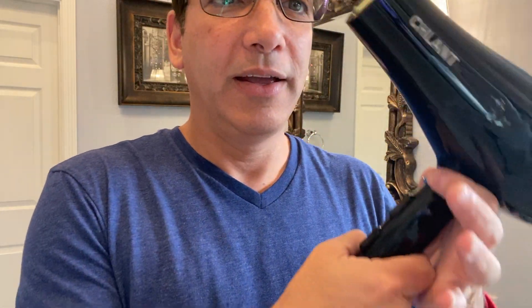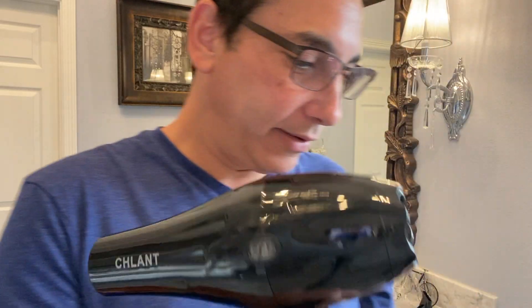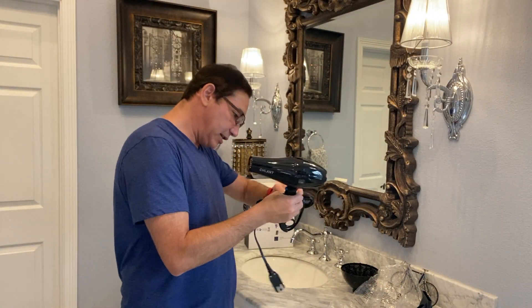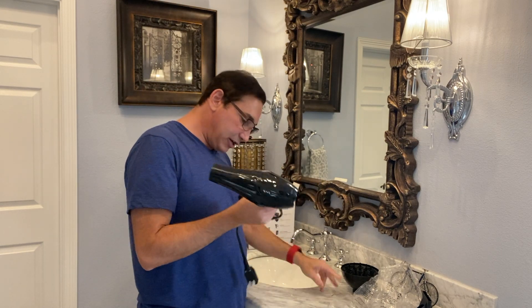It's funny — it doesn't tell you which one's which, so you just have to try it and figure it out. That's going to be the cool blast, so that'll turn off all the heat altogether. Let's plug it in and get this thing going. It's good because it's got the little surge protection built into it.